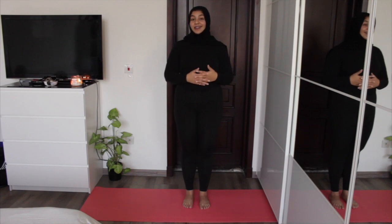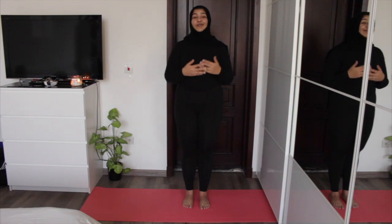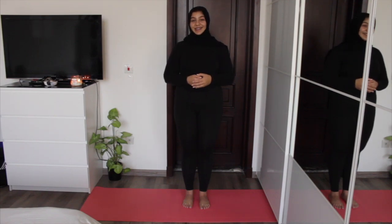That's it for Tadasana or Mountain Pose. Stay tuned for the next few videos coming up, and if you enjoyed this video don't forget to like it, comment, and subscribe — I'll see you guys in the next one.